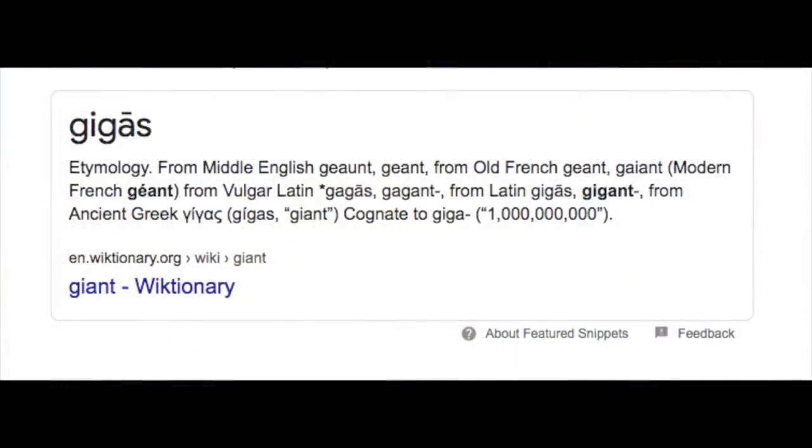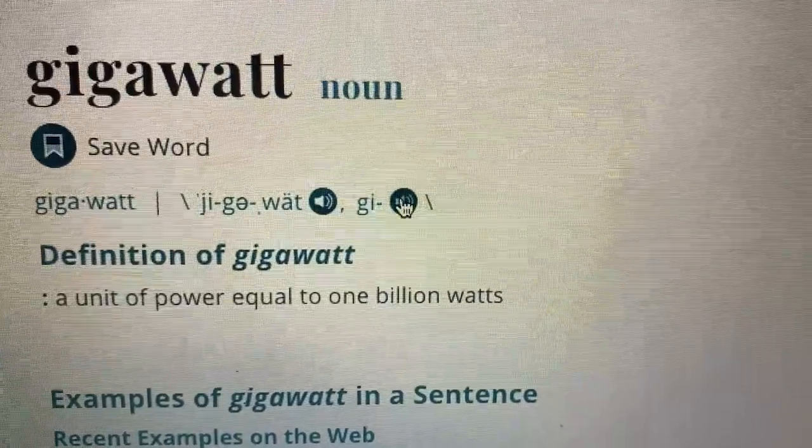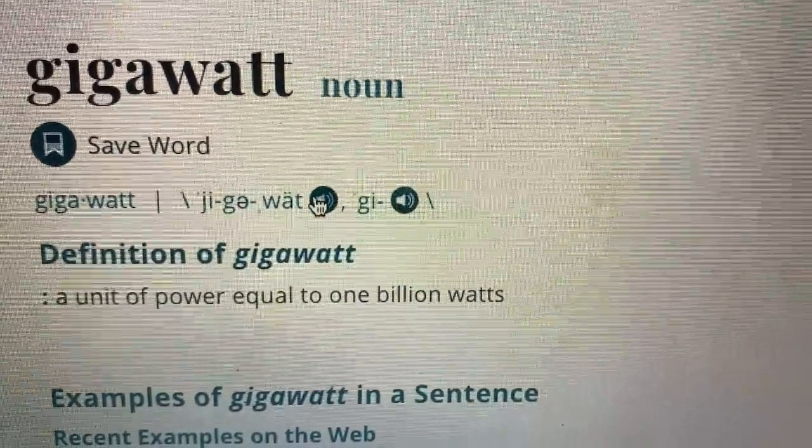That core word "giga" in gigawatt actually comes from the word "gigas" meaning giant in ancient Greek and Latin, pronounced with a J sound meaning big, large, giant. It was later used to describe a large quantity — in this case a billion — so a gigawatt is a unit of electric power equal to 1 billion watts. What's funny is if you go to the Merriam-Webster dictionary online and look up gigawatt, you can see there are actually two valid pronunciations: gigawatt and gigawatt. Mind blown, but we're getting off tangent — let's get back to this.